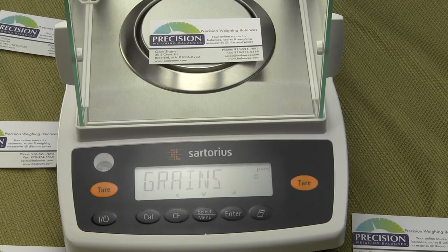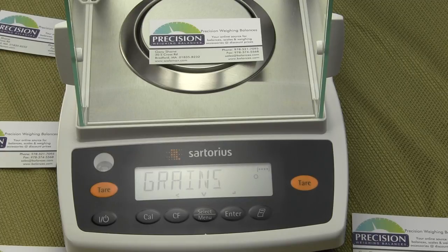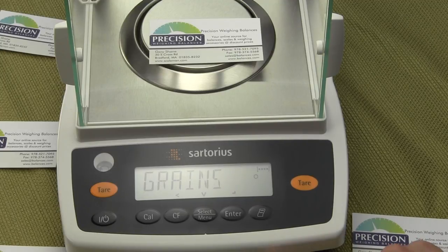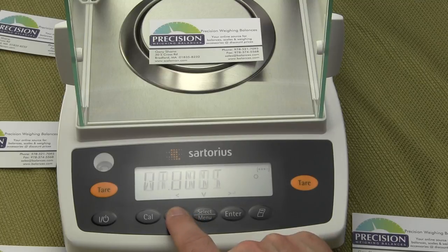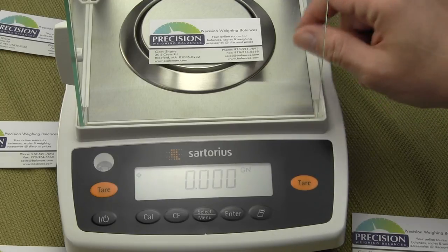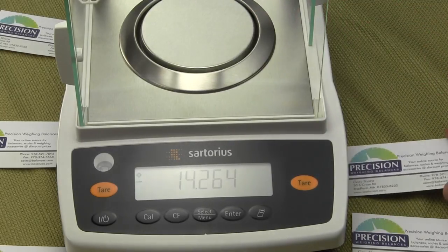If you don't see that circle, it's not going to store the value. Now the primary weigh unit for this balance is set up in grains. We need to get back to the regular startup and exit the configuration mode. To do that, press the clear function key. Since we're in a deep menu tree, press it about four times, and the balance will reset.